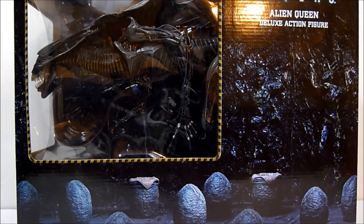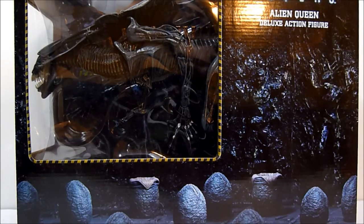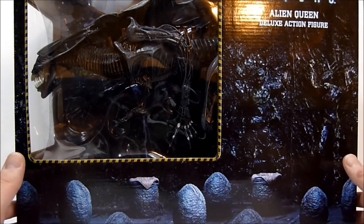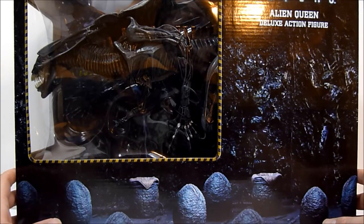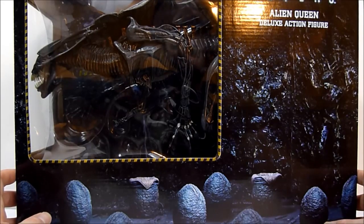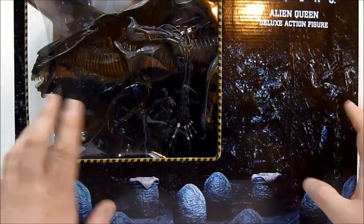What's going on YouTube, this is Rob A, and today we're going to be taking a look at NECA Aliens Alien Queen deluxe action figure. This showed up on my doorstep today on a Sunday, oddly enough, from Big Bad Toy Store. If you're looking for it, you can get it there. This thing is huge — bigger than I ever anticipated it was going to be, and I anticipated it to be pretty big.